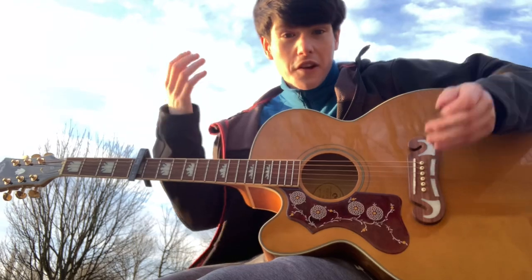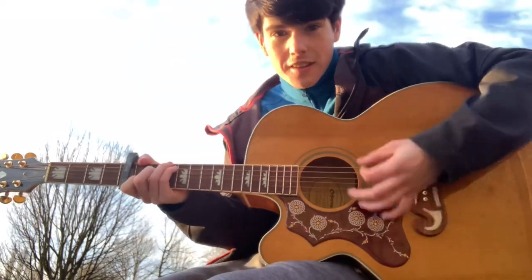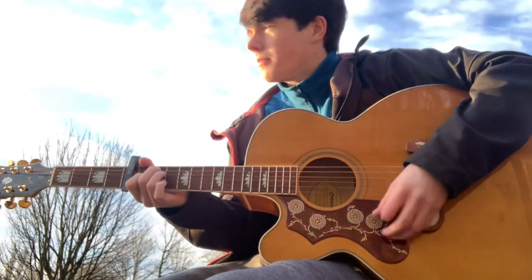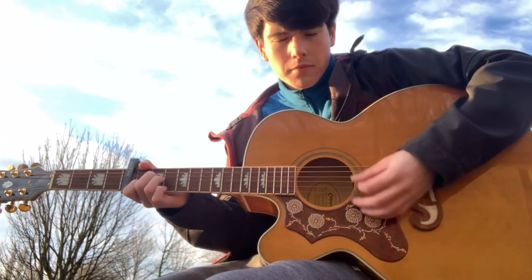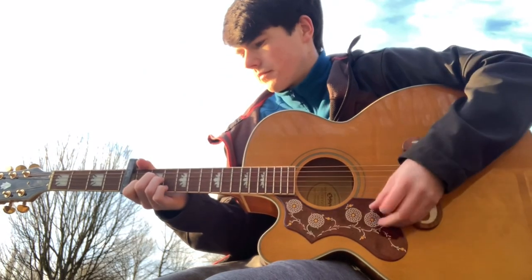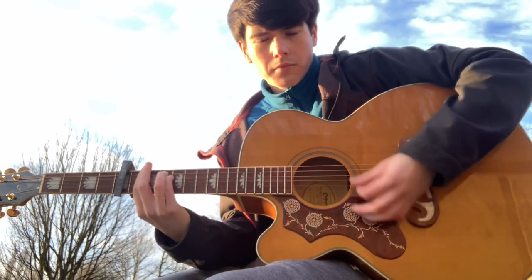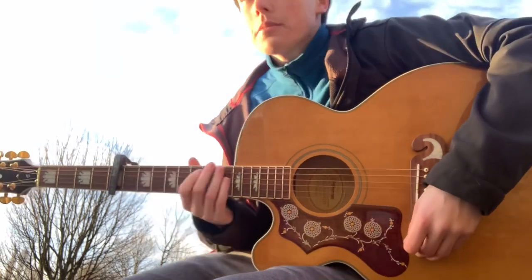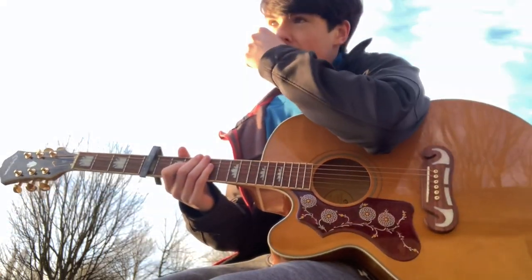A little demonstration for you — there's someone recording behind me, which is quite weird, but here it is. It's just literally like that. Simple as that.